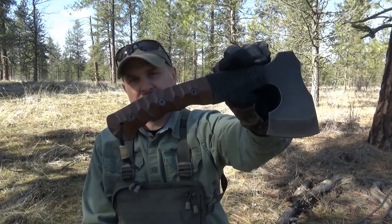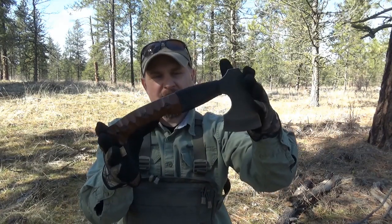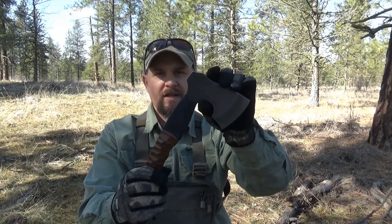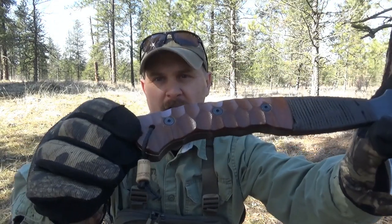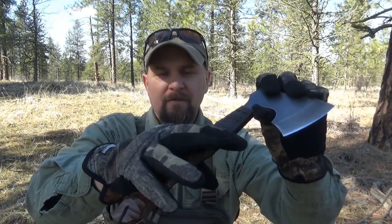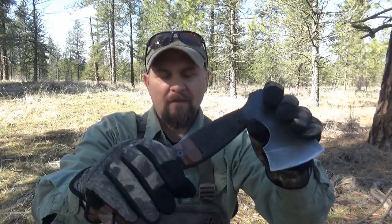Today I'm going to be reviewing this. This is the Essie Gibson Axe. This is 10 inches overall length. It has just under a 3-inch cutting blade. It has a black oxide finish. It is 1095 high carbon steel. It has a textured micarta handle. It somewhat represents a napped flint pattern. Very textured. It's going to be one of those love it or hate it kind of things.